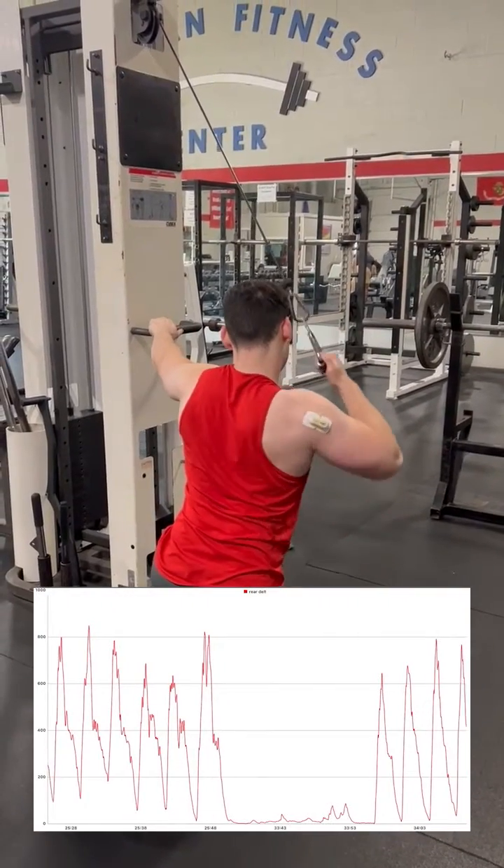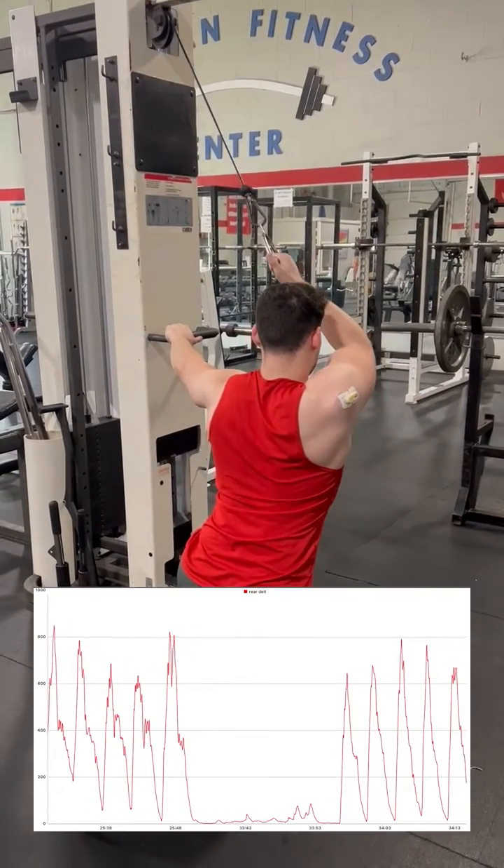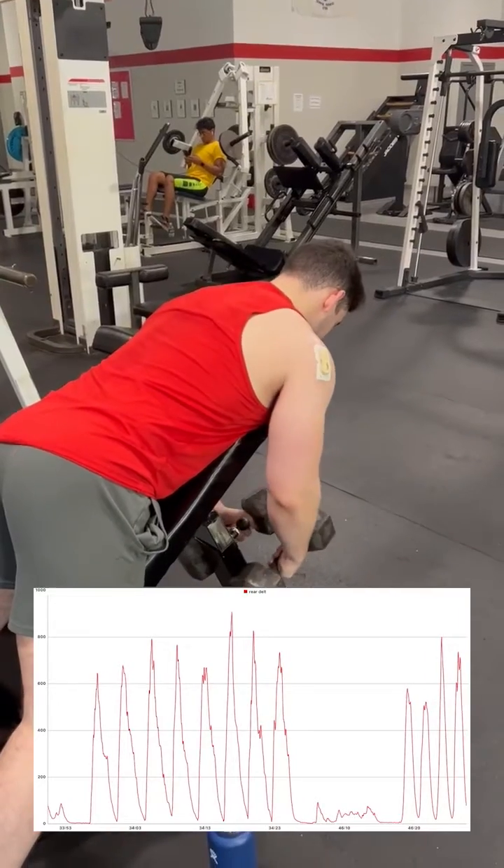Now we move to an exercise I actually made a video on and absolutely love, which is a rear delt cable rail, popularized by Evan Holmes. This exercise records a 115% MVC reading.